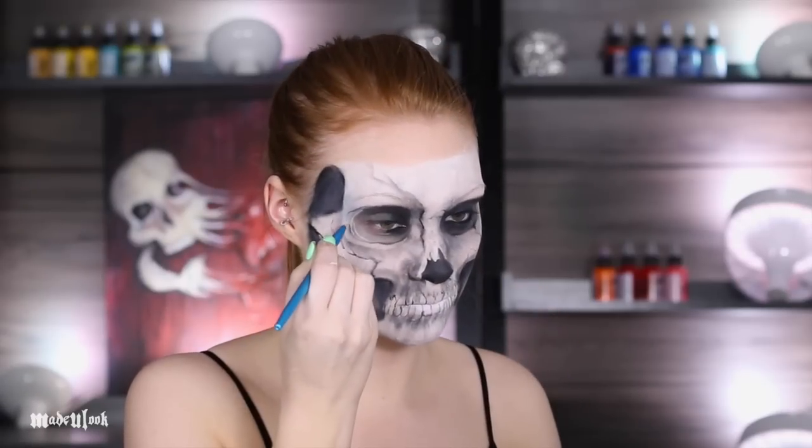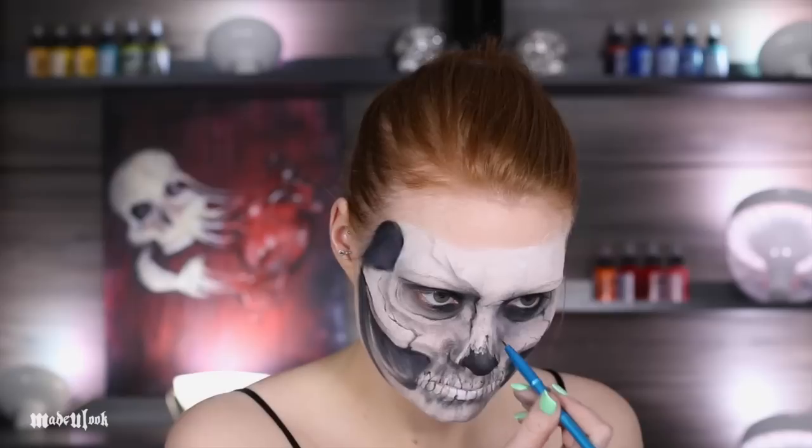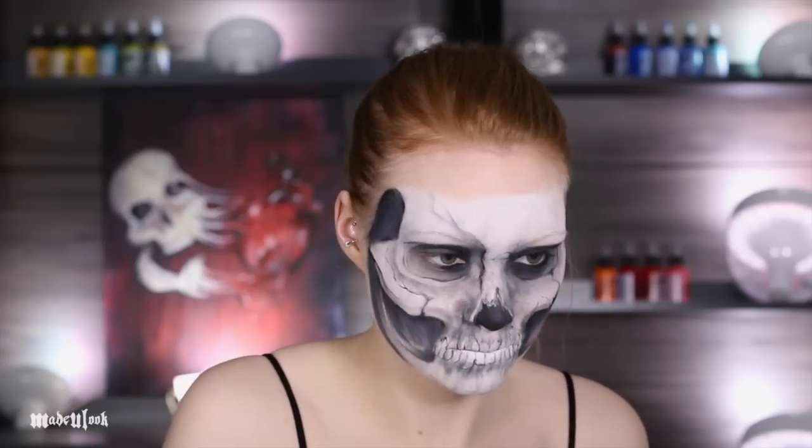Using tan body paint, I'm highlighting within the eye sockets of the skull, as well as highlighting the tip of my nose to make it look more like it was broken off.